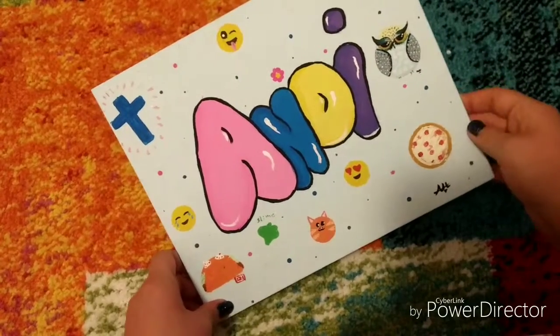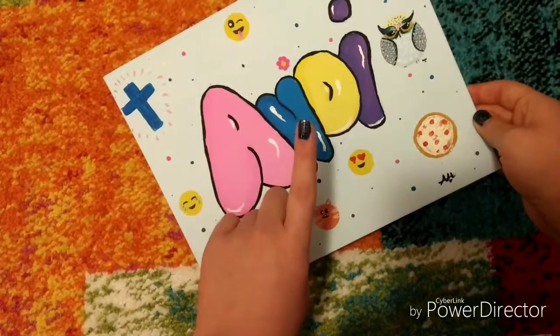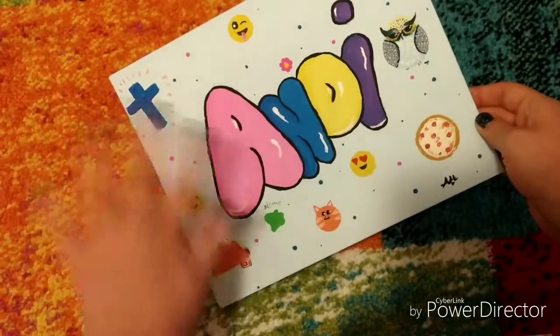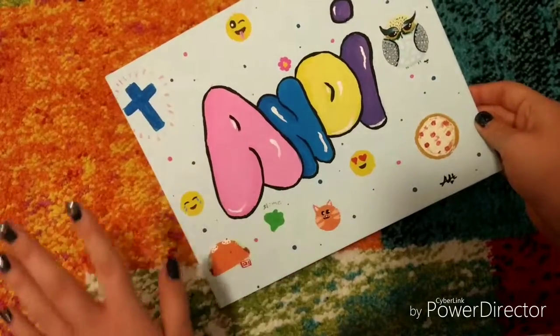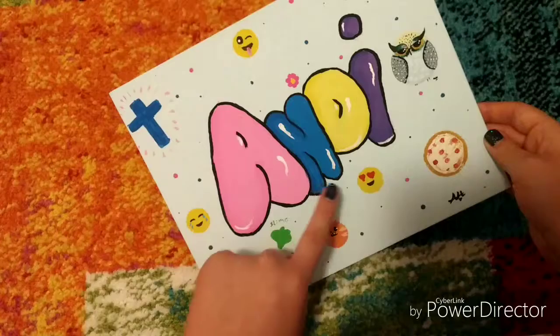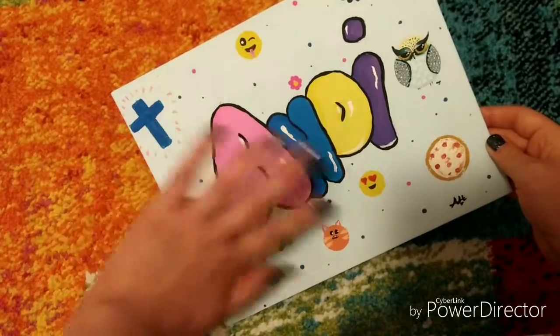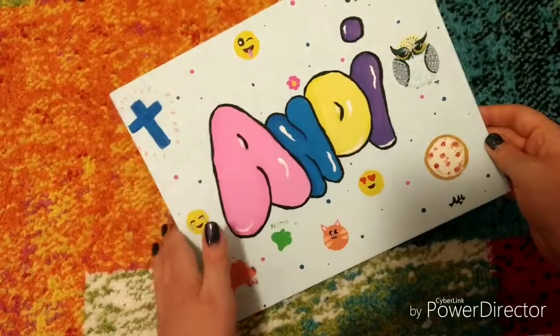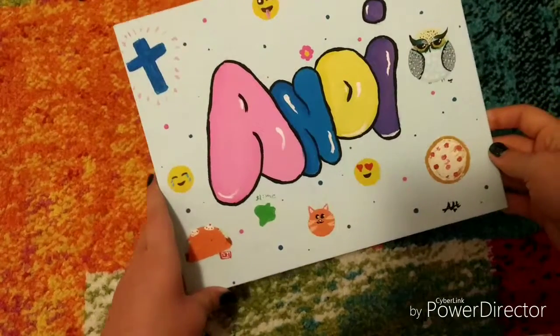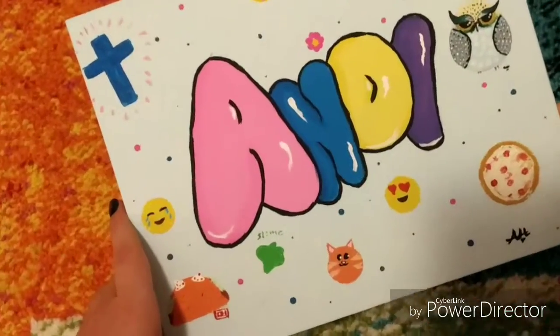This next one — all the other ones I watched tutorials on, but this one I did completely on my own. It's basically my name in bubble letters because I really like bubble letters. It has everything that I like: owls, pizza, emojis, tacos, slime, cats, and a little flower. I really like this painting and how it shows who I am.